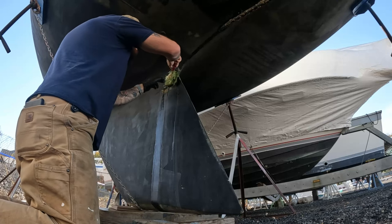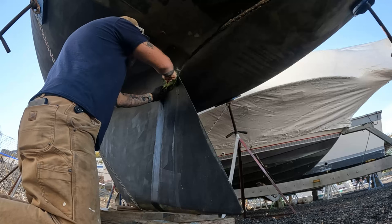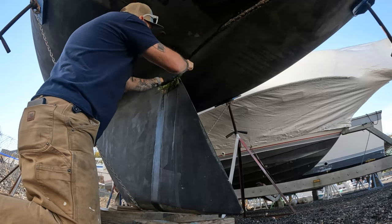It all just peels out super easy and we can look where my original repair was. Yeah, she's coming out nice. That's good, that is good.